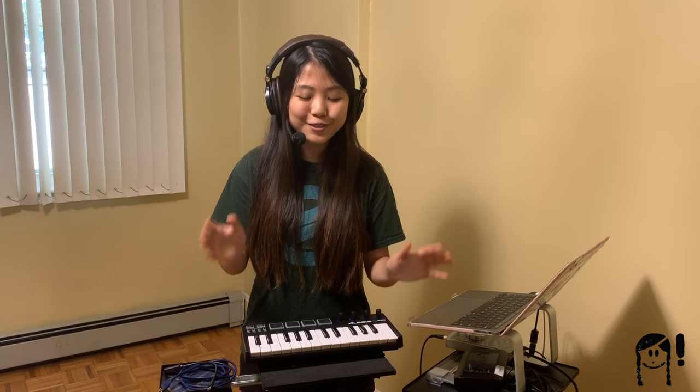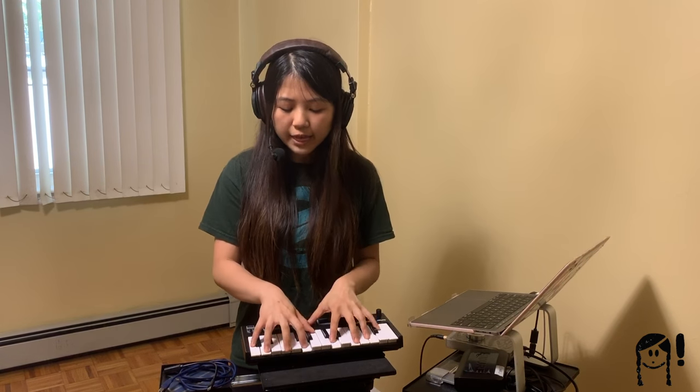A MIDI controller is a piece of gear that is a great tool for making music with software and computers. It isn't a sound source on its own, so by just playing it or pressing it, you wouldn't have any sound produced by it. So it's different from what's called a synthesizer, which is an electronic music instrument that will synthesize and create music as you play it. A controller is hardware that you're going to connect to your computer with some kind of cable. By interacting with the controller in various ways, you're going to be sending information to your computer, and that's what's going to help you make music.